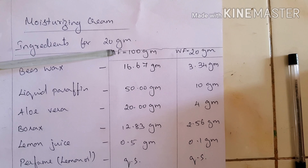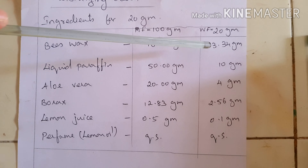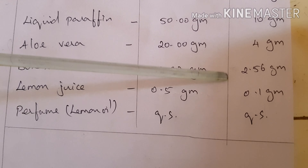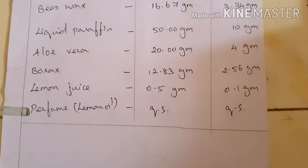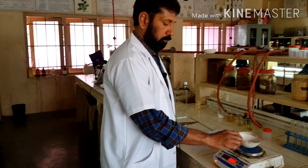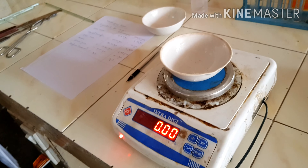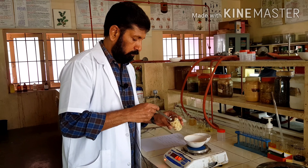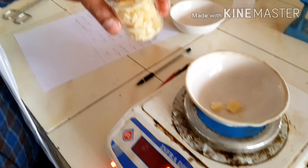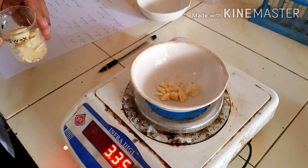The official formula is for 100 grams. Today we are going to prepare a working formula for 20 grams: beeswax 3.4 grams, liquid paraffin 10 grams, aloe vera extract 4 grams, borax 2.56 grams, lemon juice 0.1 grams, and lemon oil — quantity sufficient. Now we are adding 3.4 grams of beeswax.